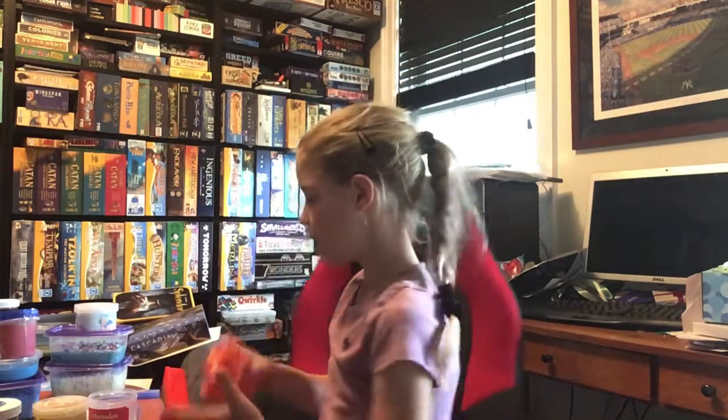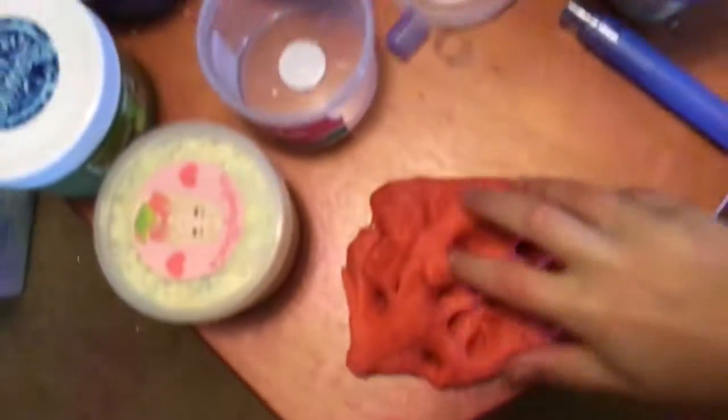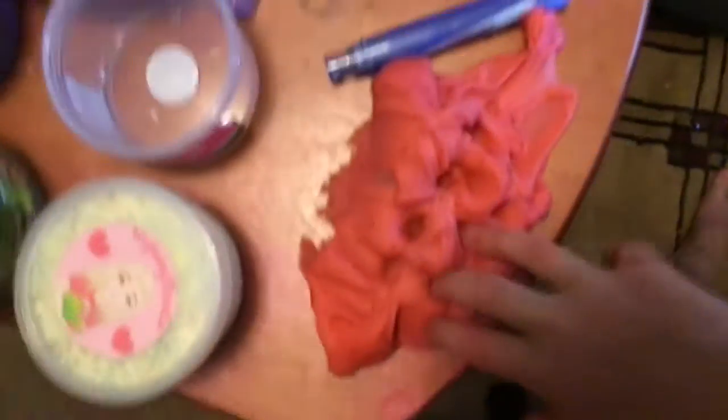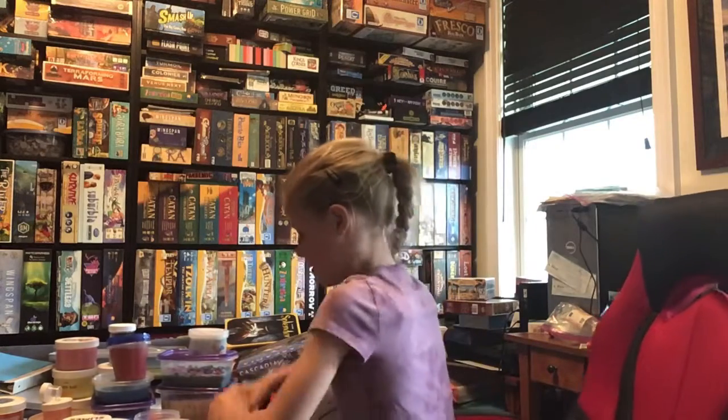It feels like a glossy, nice slime. I'm going to put it down here so I can show you it a little bit. So this is it — it's really pokey, it spreads, and it's very stretchy. It's not that sticky, but you probably should add some activator. Anyways yeah, that's our slime. It's really nice, it's just narrow — it's like sticking to the table a little bit.